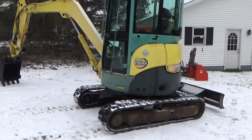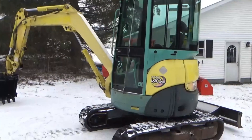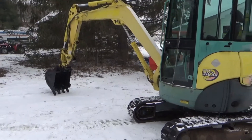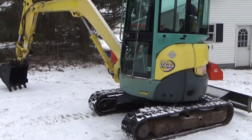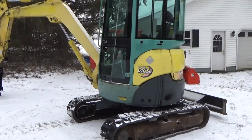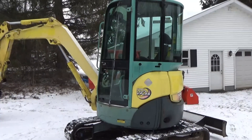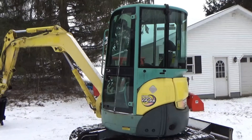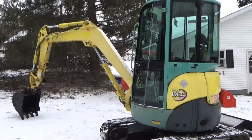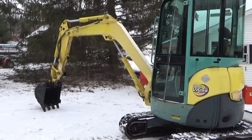We're back working on our Yanmar today. I figured I'd start outside so you get a better look at the machine. This is February 2023 — I bought this machine last summer. This is the second machine we've had. I had an IHI 28J that was a little bit smaller, about a ton lighter. I sold that and got this one; it's a little bigger, a little more capable.